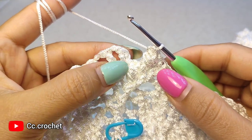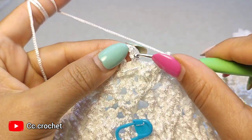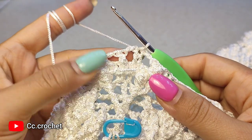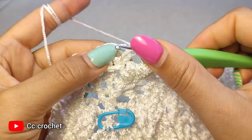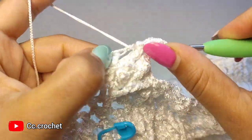To close round 62, chain 2 and slip stitch to the top of our first front post double crochet. Round 63: chain 1, then 2 front post double crochet around the first front post double crochet — 1 and 2.